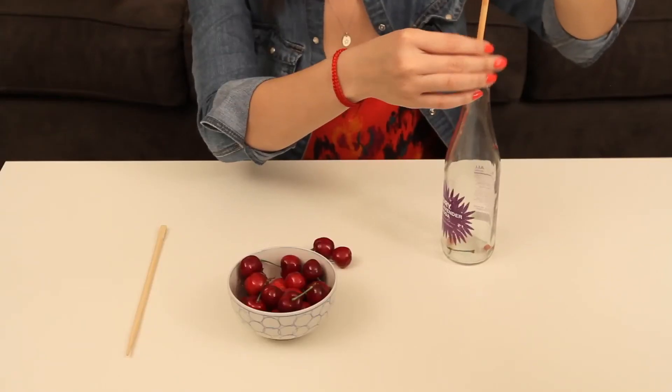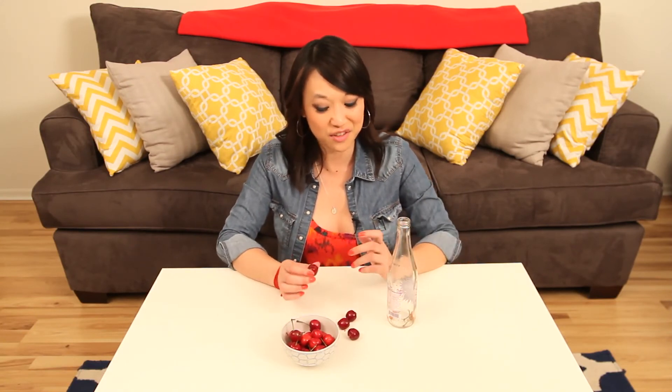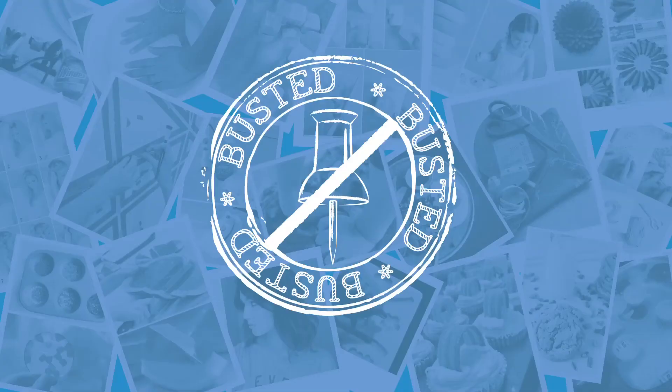It's not as easy as it looks. Well, there you guys have it. It wasn't as easy as it was supposed to be. My cherries don't look so great and I had to use my hands. So sorry, Pin Busted! Maybe next time.